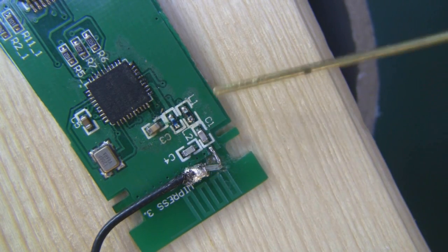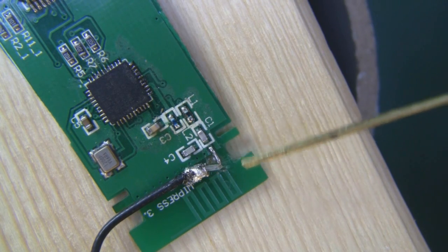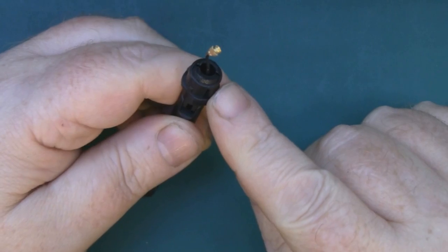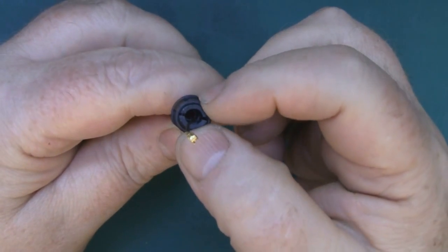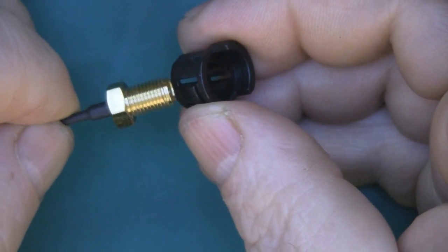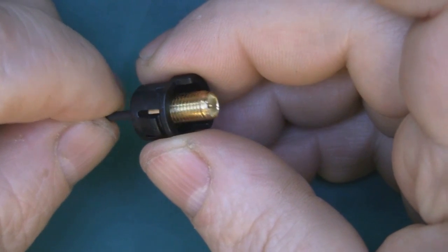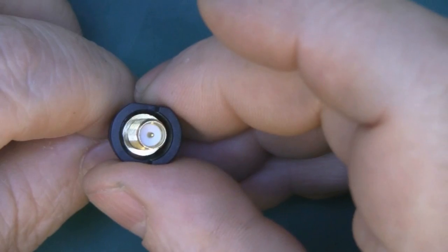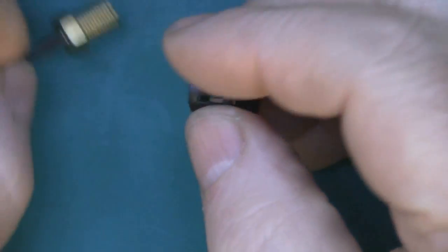Now I'm going to modify that case from the cheap Wi-Fi adapter so all this fits inside. I only want this outer ring — just get some needle nose pliers, pinch those two together and it comes straight off. The diameter of the outer ring is still a little bit bigger than the nut on the bulkhead SMA connector, but I can put a little bit of epoxy in there to hold it in place.